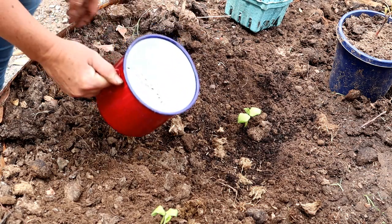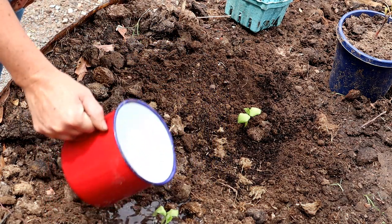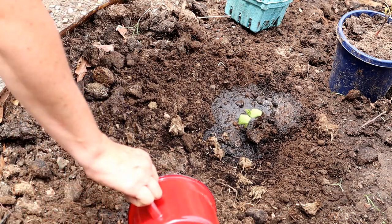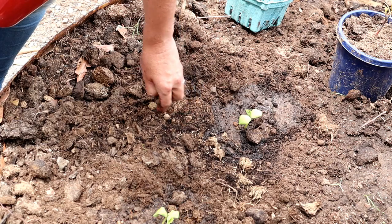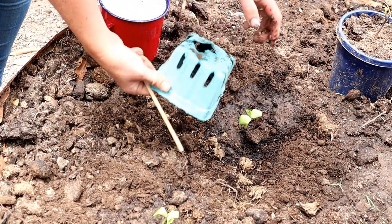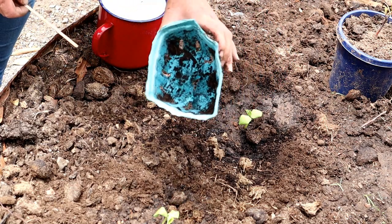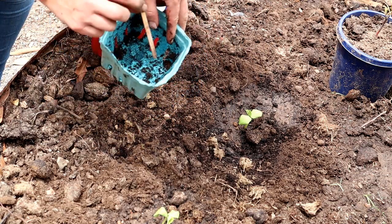These will just get watered when the other seedlings get watered — probably a little spray in the morning and a little spray in the evening. If I'd wanted, and I had just one left in here, I could have planted it into that pot because that's going to compost down anyway. I might get one more seed go out of that one.